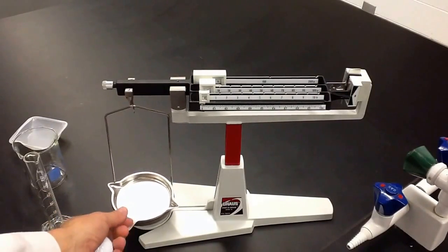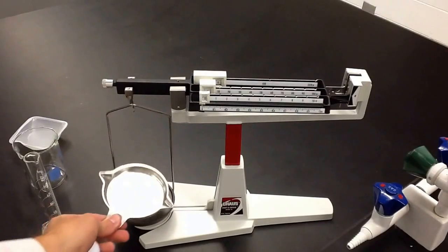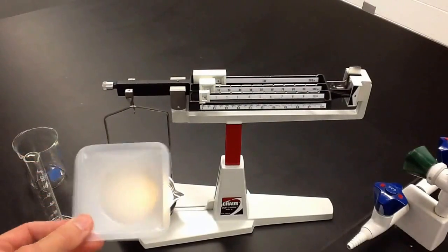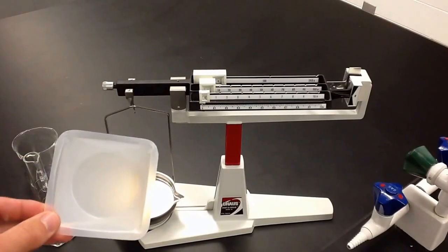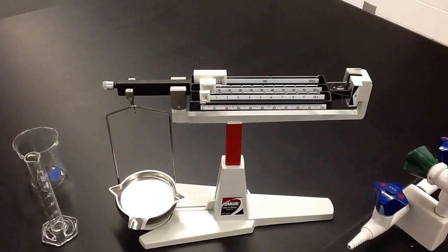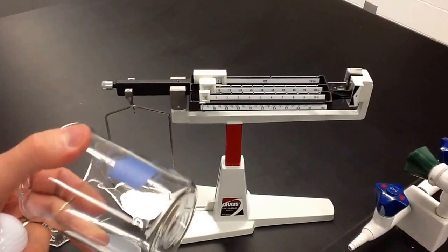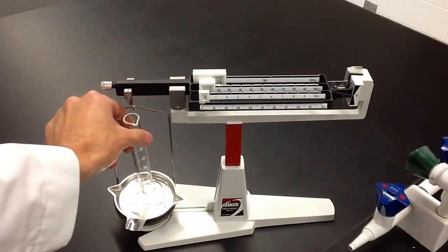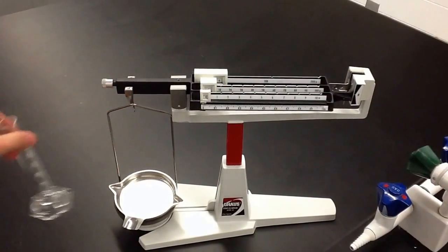The only things that can go on this pan — you can never put chemicals on this pan or anything else except for a weighing dish like this, or a tare. You'll have to find the mass of this so that you can subtract it from whatever you're trying to find the mass of, or you can put a beaker on there. But never put a graduated cylinder on there because they're a little too tall and can tip over very easily.